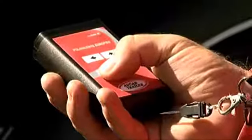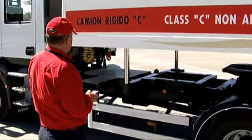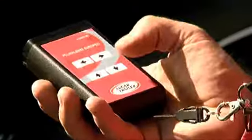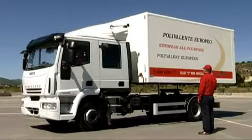By pressing the lift button, the box rises as far as it can. The tractor unit moves forward with the box lifted. Once the box is clear of the semi-trailer, the instructor presses the down button on the remote control and the box goes down.